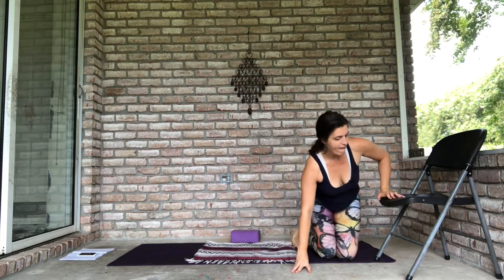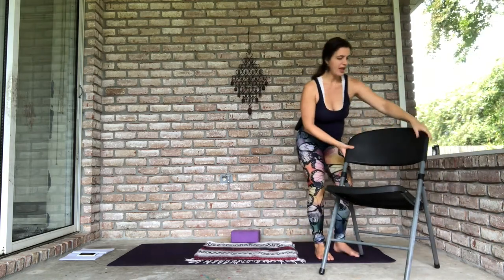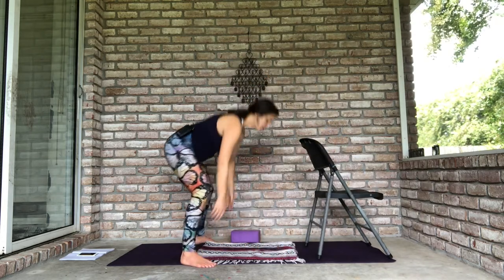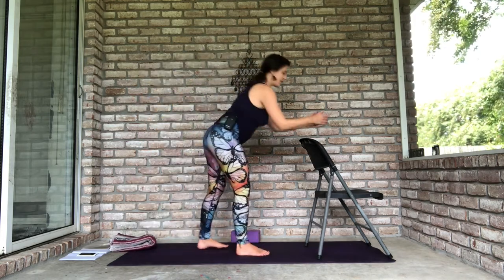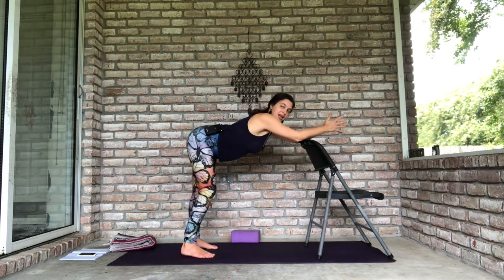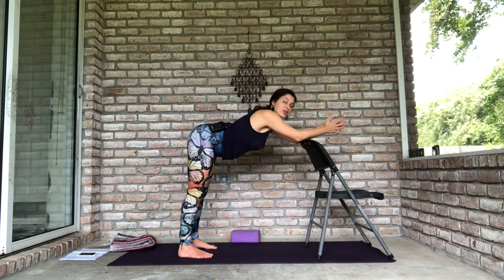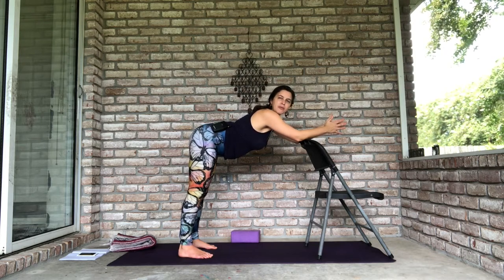Now we're going to add to that a little bit. The next thing uses the chair and the block. Take the chair and turn it so you can see from the side. First lean onto the chair so your elbows are on the chair. Your butt is back, feet slightly further back than your hips, and your torso should be roughly parallel to the floor depending on the size of your chair. If your surface is lower you might be on your knees.